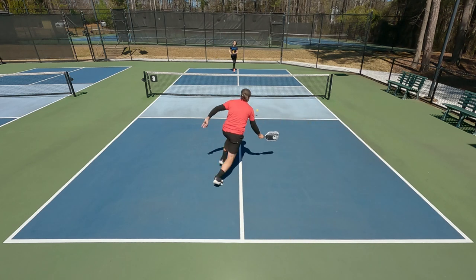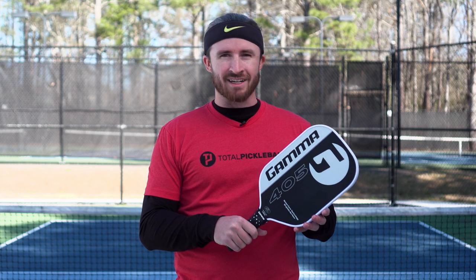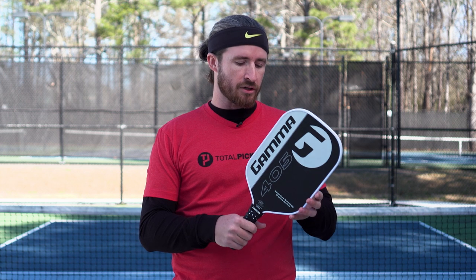With the combination of the graphite face and that fast-swinging paddle, it did have a lot of pop. I was able to dial in spin — not necessarily because it's super textured, but more so because it's easy to whip through the ball with this paddle in conjunction with that fast and powerful graphite surface.